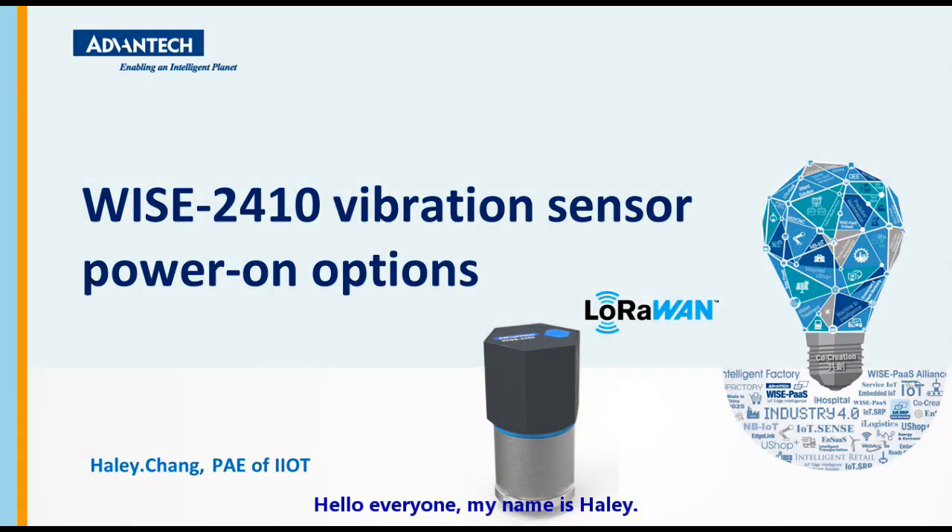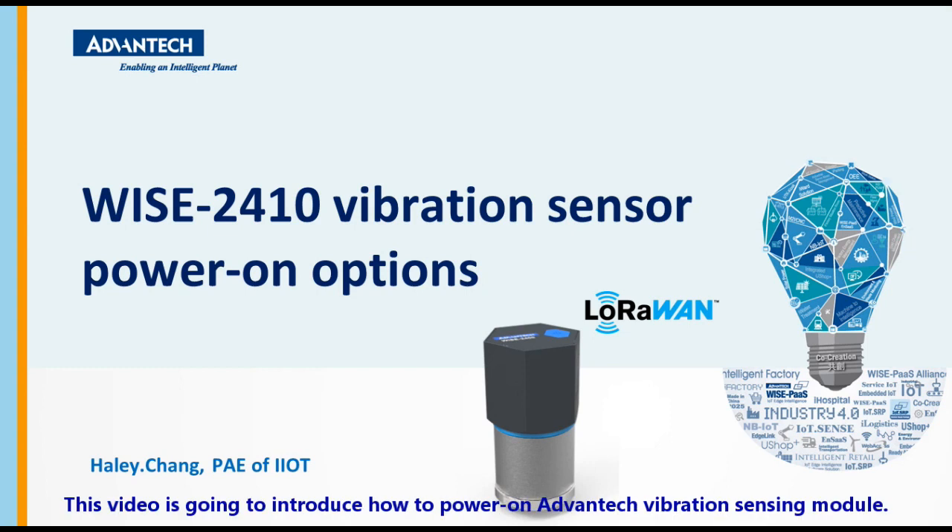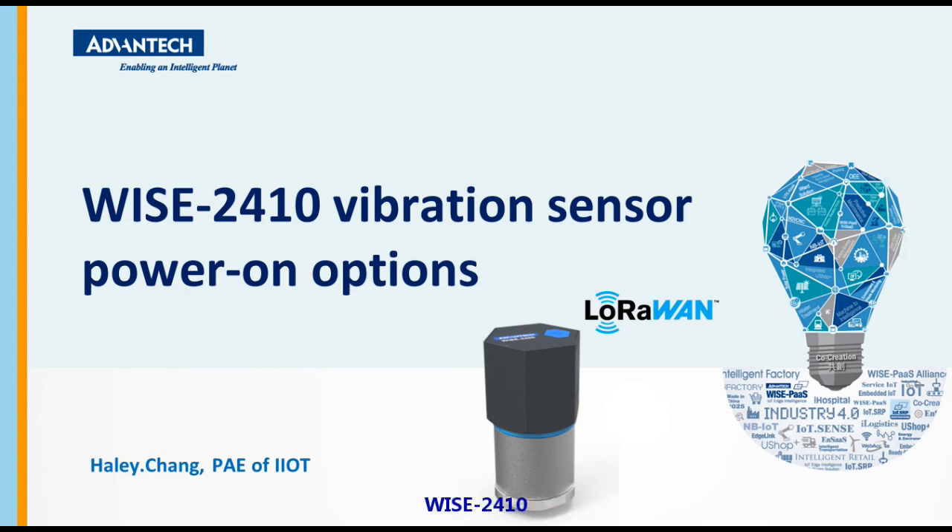Hello everyone, my name is Hailey. This video is going to introduce how to power on the Advantech vibration sensing module WISE2410. Let's get started.